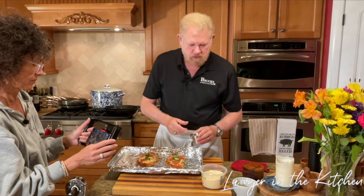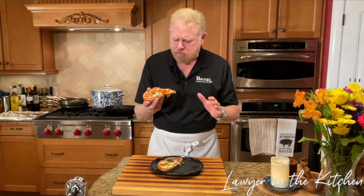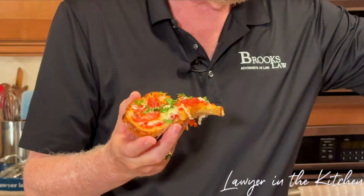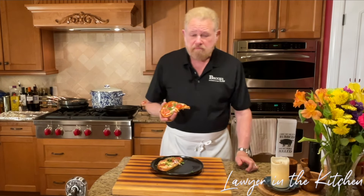And that is it — we're ready to taste it. That's crispy! The fresh sauce is fantastic. It tastes of a little bit of sweetness, not much heat at first, and then there comes the heat — a little bit. That's fantastic! If you enjoyed this video, I'd appreciate it if you like and subscribe, because that helps promote my channel. I'll see you next time on Lawyer in the Kitchen.